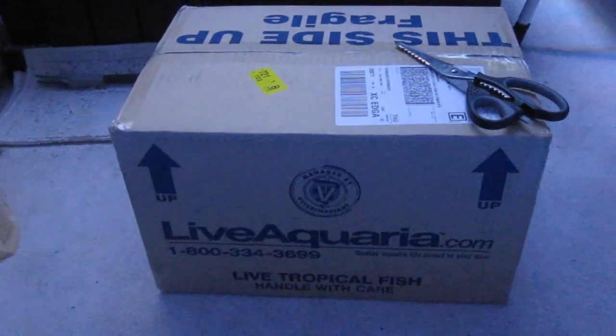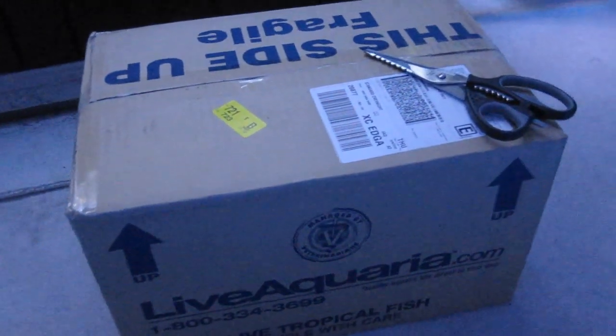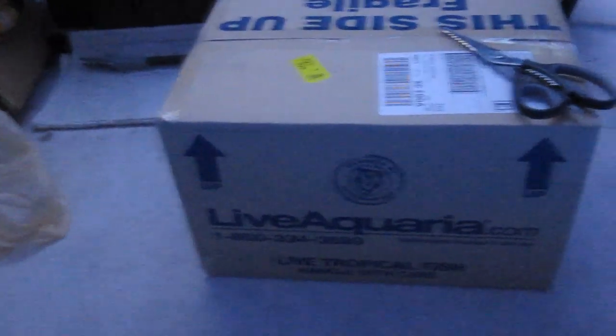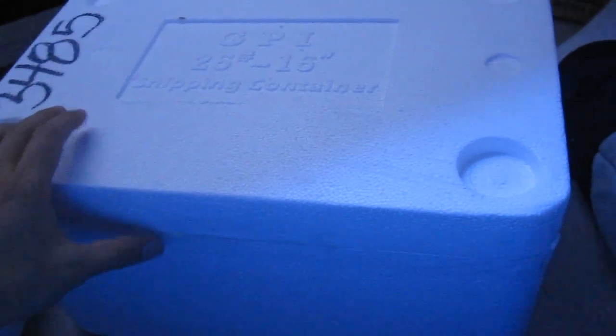I got it from LiveAquaria, Dr. Foster and Smith. I'll do an unboxing video just to show my friends what it's like when you receive fish and inverts from an online dealer. Okay, so I just finished cutting it open — LiveAquaria. There are instructions on how to acclimate using the drip method, an excellent catalog, and inside the round paper box there's a styrofoam box.